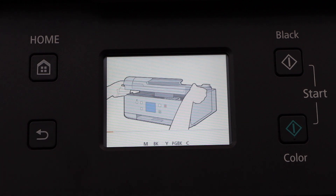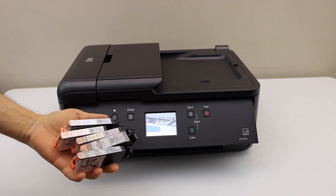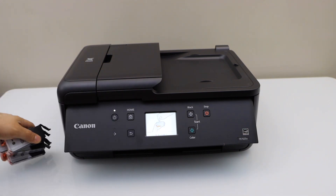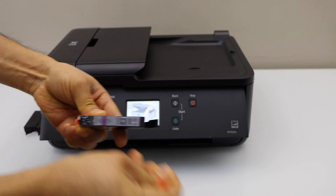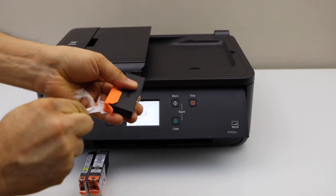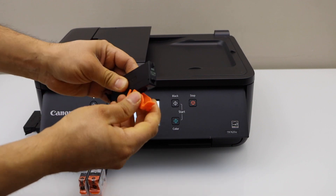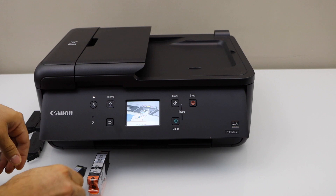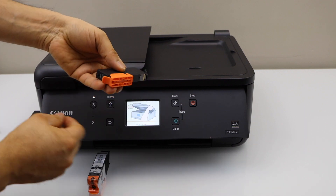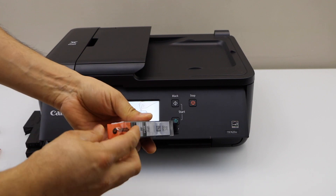Now we have to install the setup ink cartridges — there are five ink cartridges included with this printer. Take the ink cartridges out of the packaging one by one, open the seal from this side, remove the plastic packaging, and remove the orange cap by pushing it. Repeat the process for all five ink cartridges, ending with the black ink cartridge last.